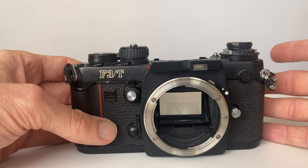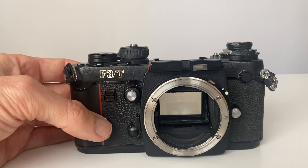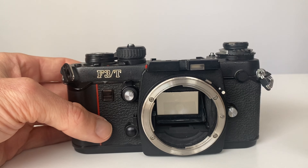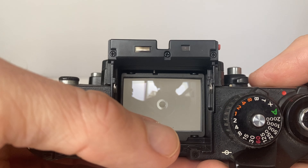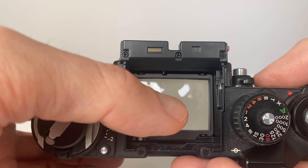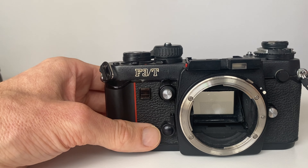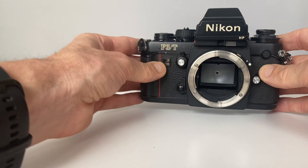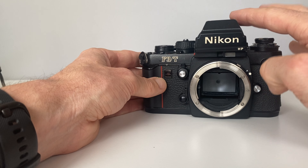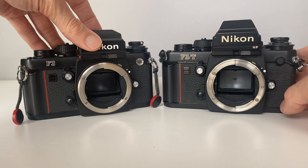I looked online and found the F3T for a pretty good price, with the HP finder and the K screen which has got the split prism. As a Leica user I find these screens much easier to focus because I like the split image in the centre. So my excuse was: I'll buy an F3T, get the screen and the prism, and use two F3s as my setup — the F3T with the prism viewfinder and the standard F3 with the waist level viewfinder.